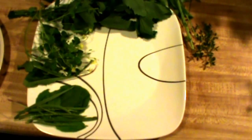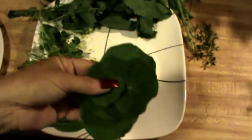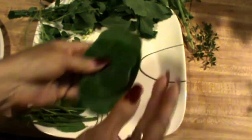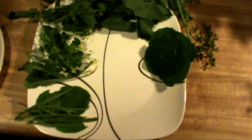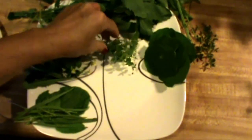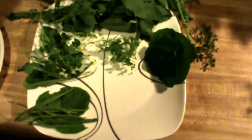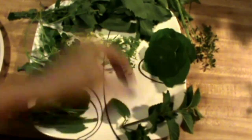I'm also going to be using nasturtium leaves — I like those in it, they're really good. Also a little bit of chickweed; I could have used more chickweed but I just got a little bit. And I'm also going to be using some spearmint leaves and some sweet mint — I like mint in mine.